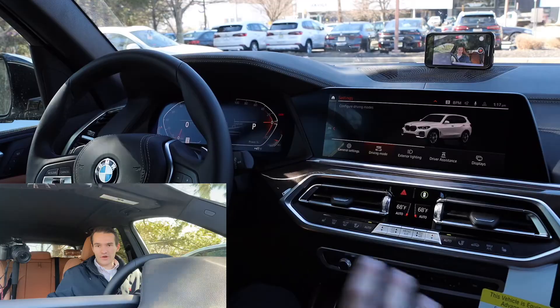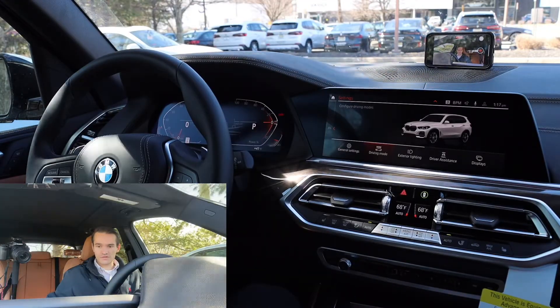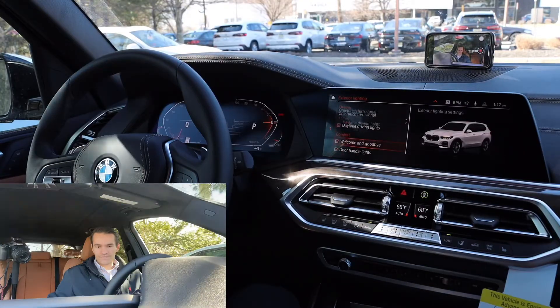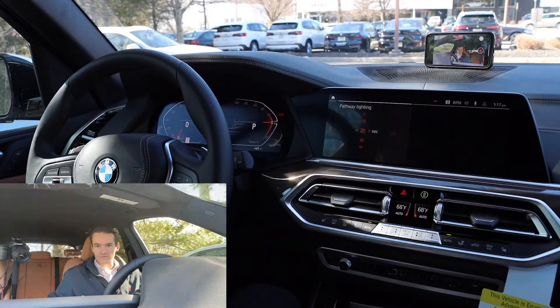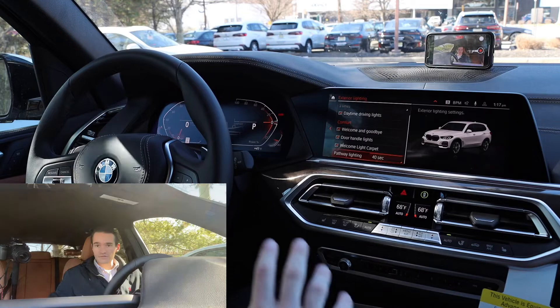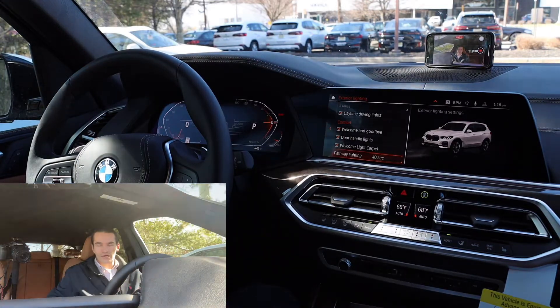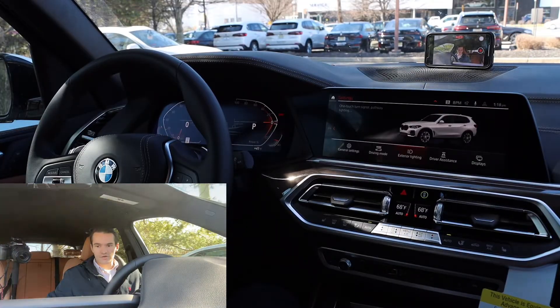Jumping out of general settings, we're going to skip right over drive mode because I don't change anything in there — I think the factory settings are perfect. Exterior lighting: one thing I like to change is adjust the pathway lighting time from the default of 20 seconds up to 40 seconds, so the lights stay on a little bit longer when you get out of the car. It'll light up your driveway or walkway for just 40 seconds rather than 20.